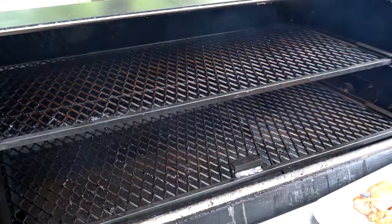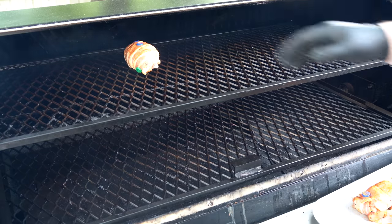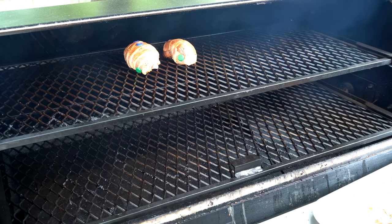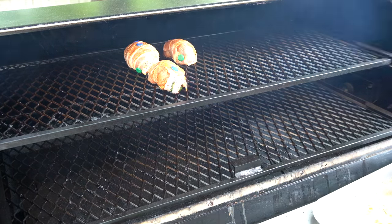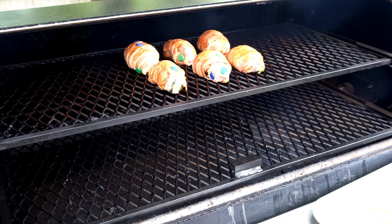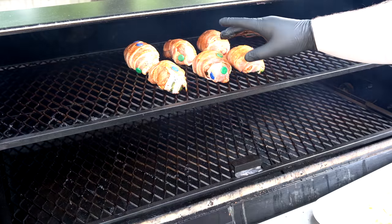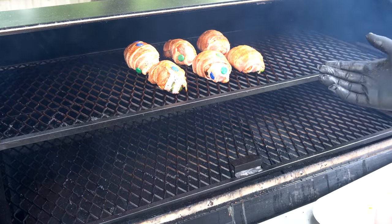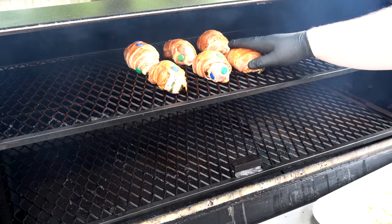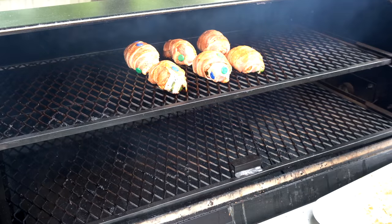We have the Lone Star Grills pellet grill running at 300 degrees — go ahead and get these chicken bombs on the cooker. I'm just going to shape them up nicely as I get them on. This one's a little ugly but it's still going to taste delicious. I'm going to let these roll for about an hour and then come out and check on them. Cooking at 300, we want to start rendering this bacon, and we might bump it up a little at the end to crisp it up. We want to make sure the bacon is completely cooked as well as the chicken.